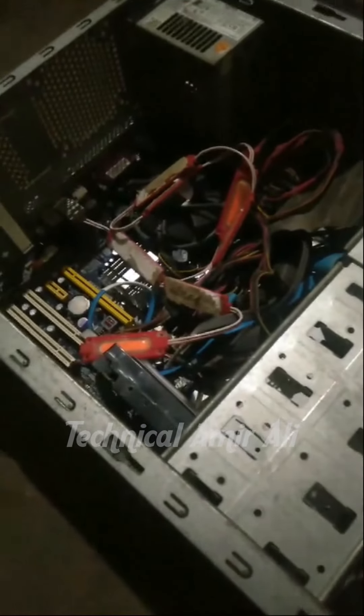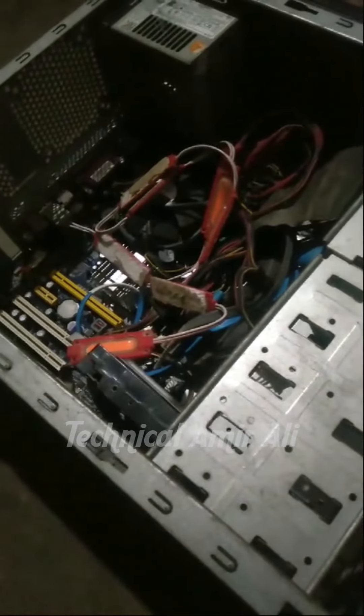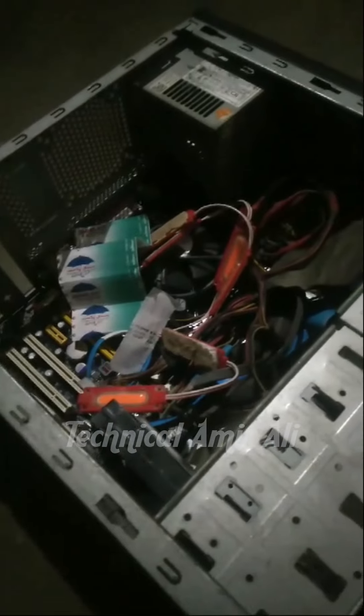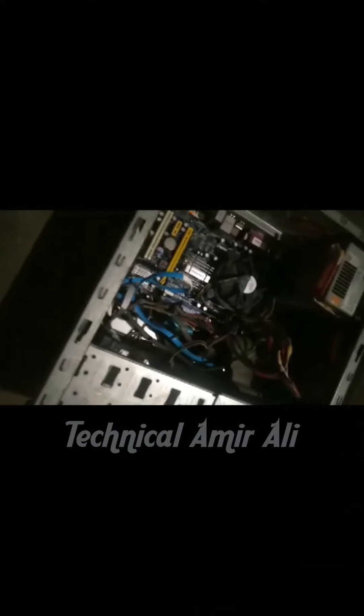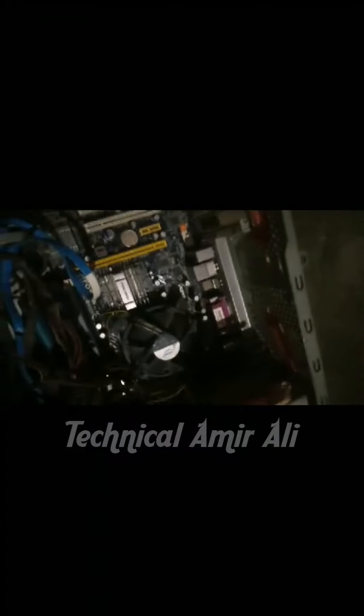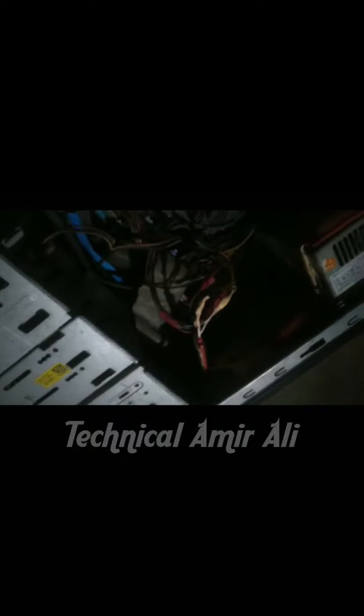I wanted to take a double tap but I didn't get it. You took your brother and you put your brother and fit the CPU, and now finally we are ready.